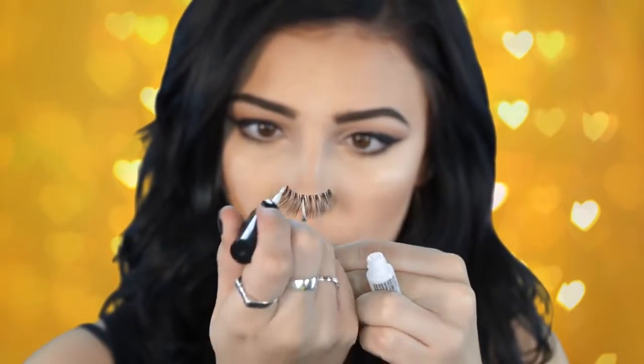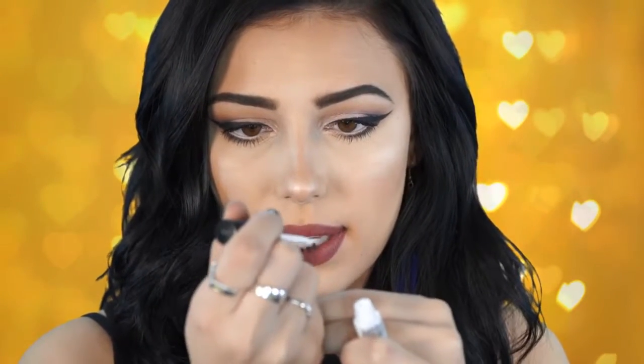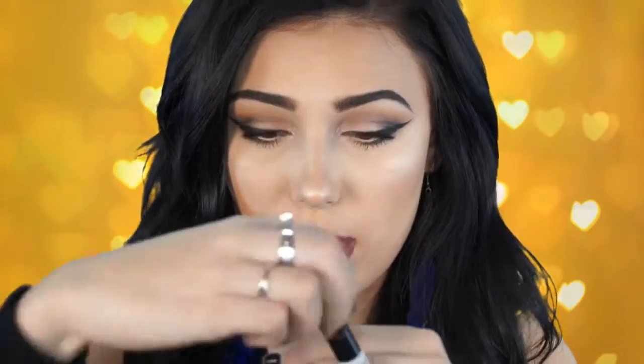I have some lash glue here — this is the Duo glue in the little brush formula. I'm going to take the brush out and just line along that lash line. I'm not going to put a super thick layer. It's okay if you get some on the lash — it's going to dry clear, not white. Make sure you put extra glue on the ends and on the inner corner because that is where they tend to fall off most.